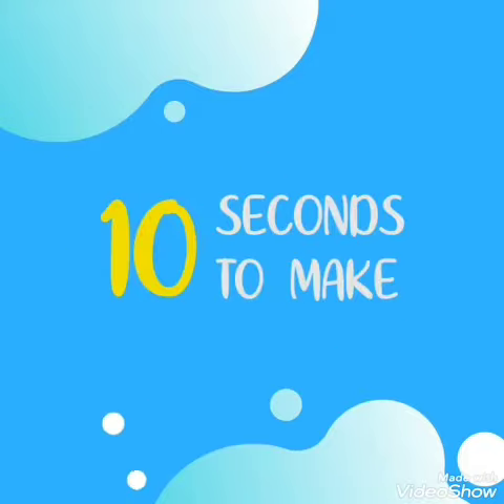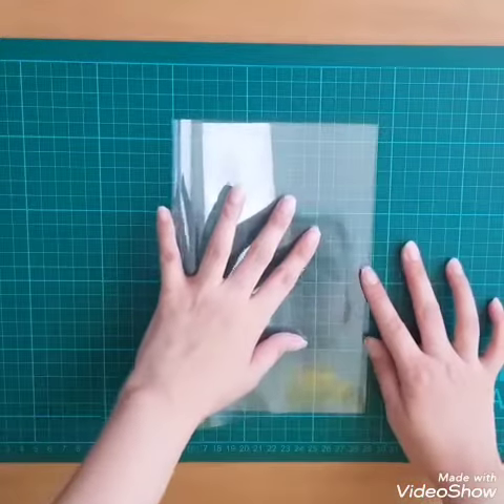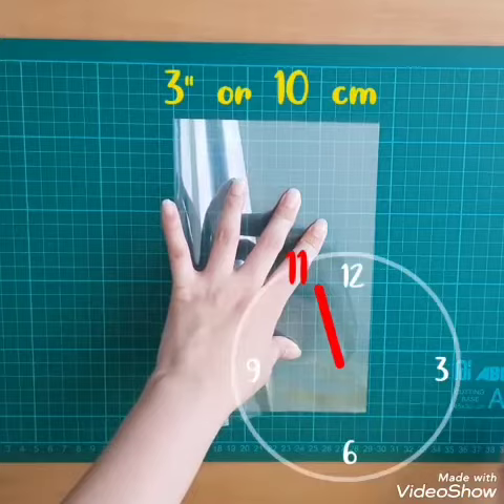It takes 10 seconds. Take a sheet of acetate and bend it in the middle so that the short edges align. Make a long slit close to the edge at an 11 o'clock angle. The slit should be about 3 inches long.